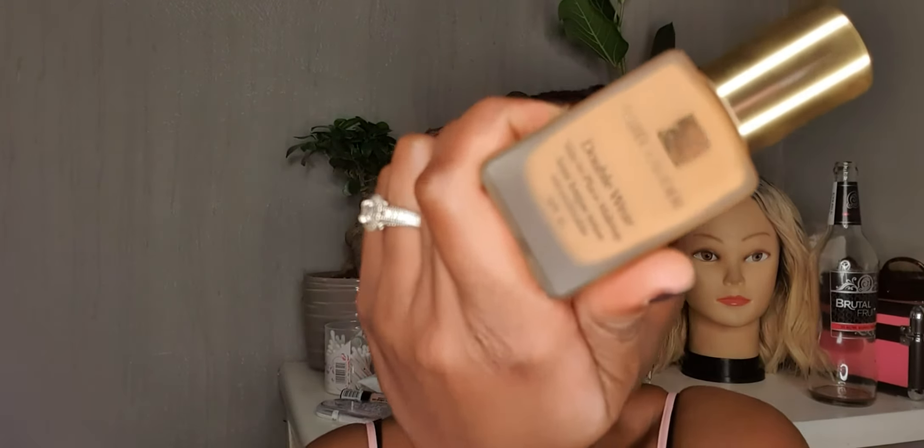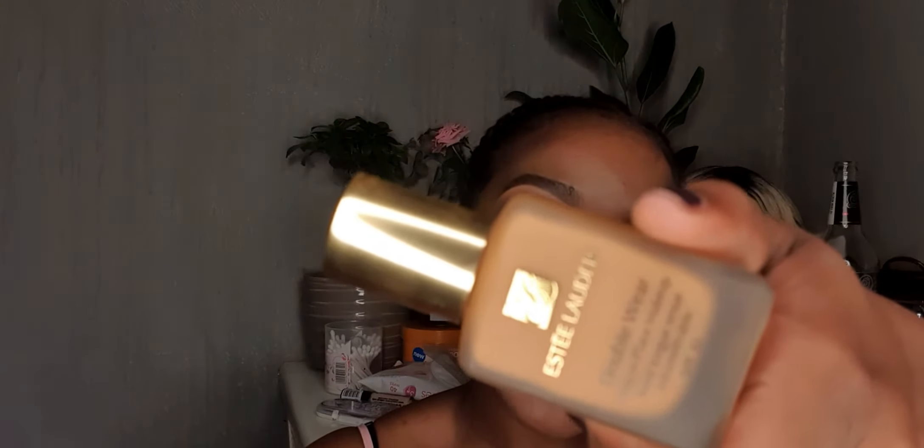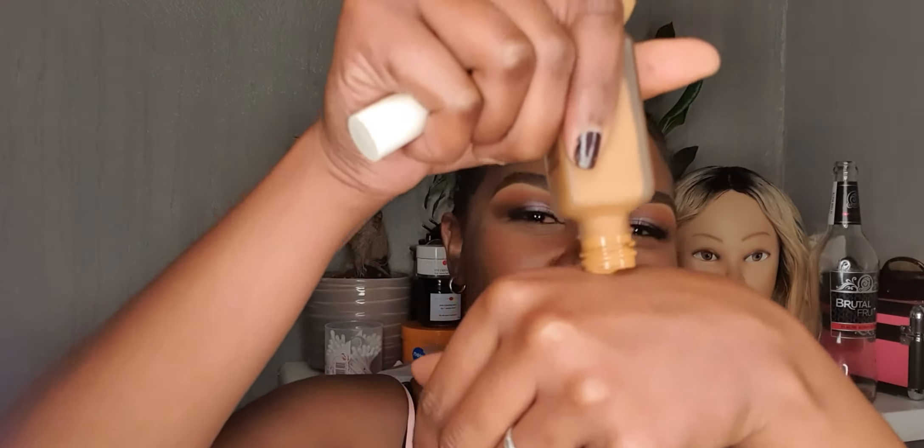We're gonna use the new holy grail — this is the Estée Lauder Double Wear. You warm up the product first. Coverage is vibes, guys. What I'm particularly happy and impressed about with this foundation — anyone who follows me on Instagram would have seen this by now — I am obsessed with this foundation because it just blends like honey. The keys for my foundation are firstly coverage, and then how well it blends with other products.